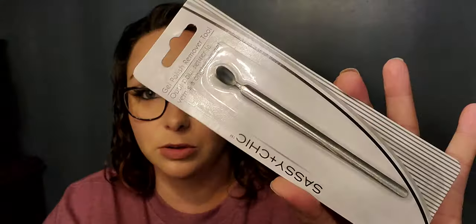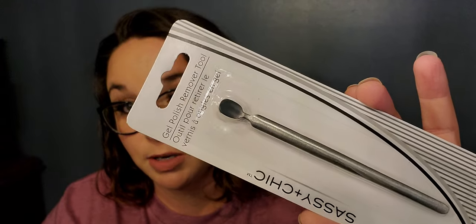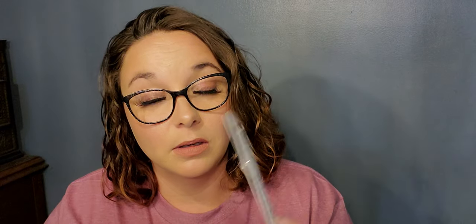Next is the Sassy and Chic gel polish remover tool. I'm actually going to use it to help protect my cuticles, because I don't do gel polish, but whatever.